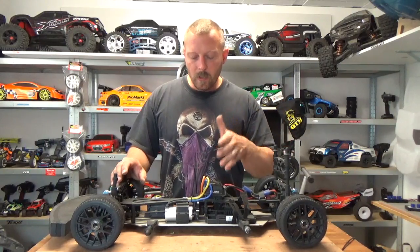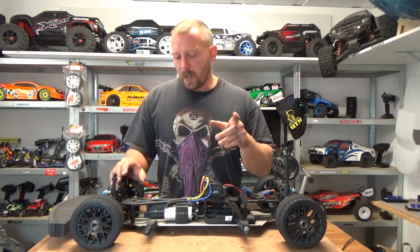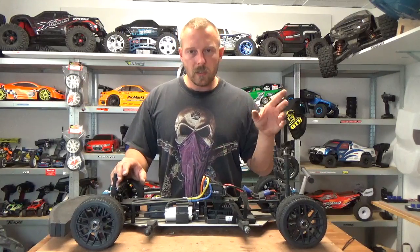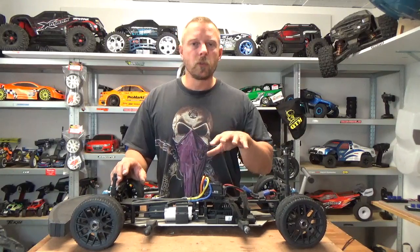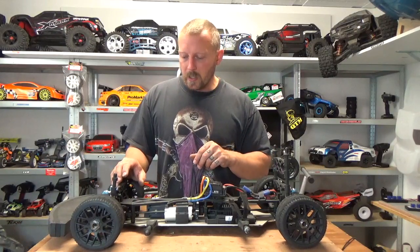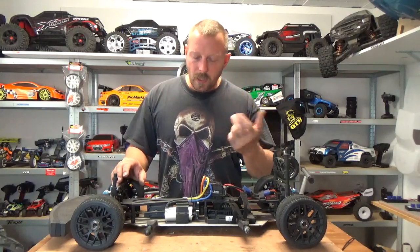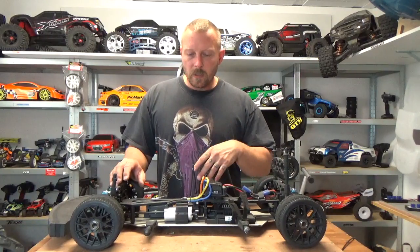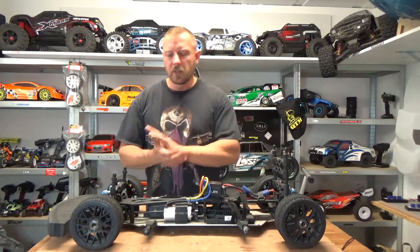RedCat Racing in America made a 1/8 scale — actually 1/5 scale — rally car based on one of the platforms Carson also makes. The RedCat Rampage is essentially the Carson Dirty Attack XXL off-road version, but RedCat chose the off-road platform to make a rally car. If anyone has tested this car, please leave me a comment — I'm interested in the handling and quality. The Carson Dirty Attack XXL has been rebranded by many brands; you can find six or seven different versions of it.